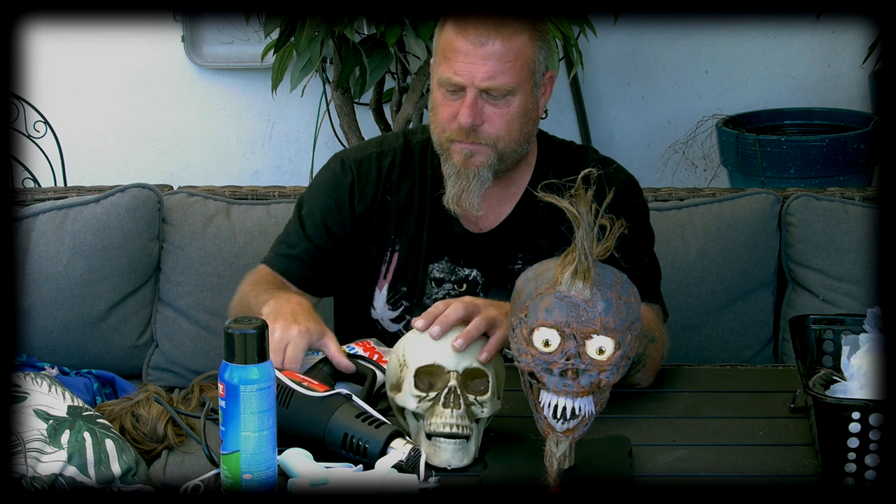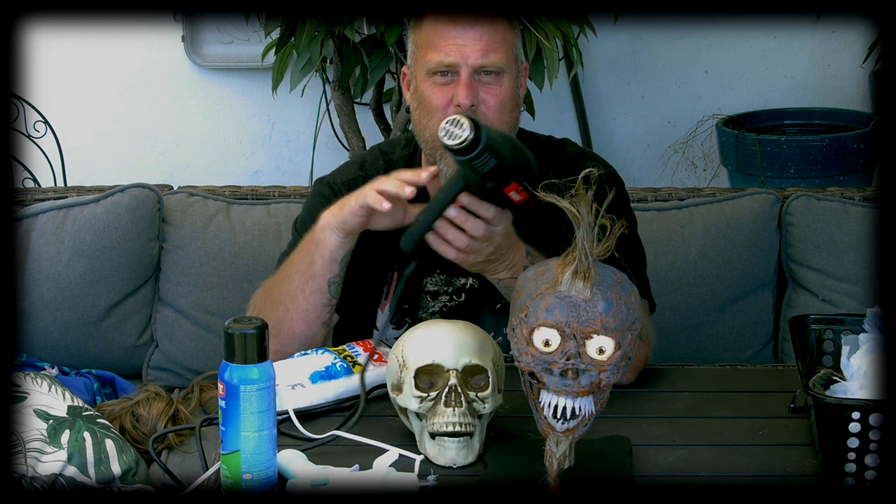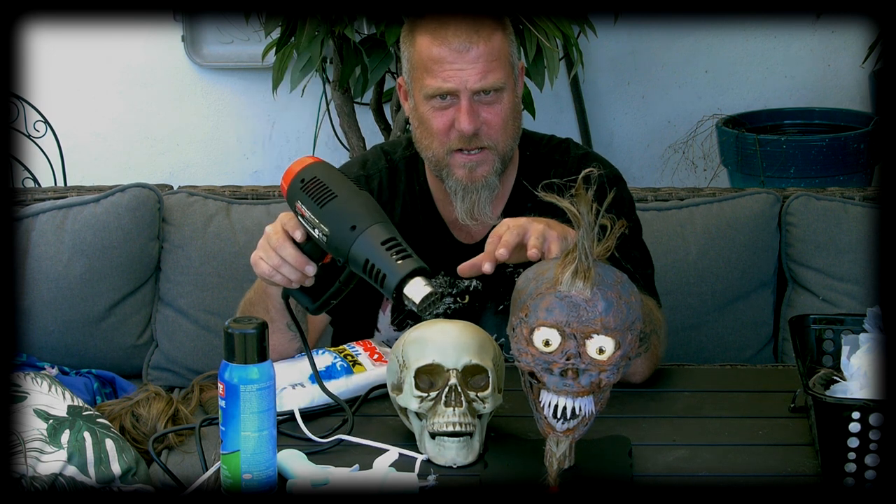I've never done corpsing before. I bought this heat gun at Harbor Freight like four or five months ago and I've never used it. So I figured, you know what, I'm gonna do this. I'm going to tell you step by step how I did this.